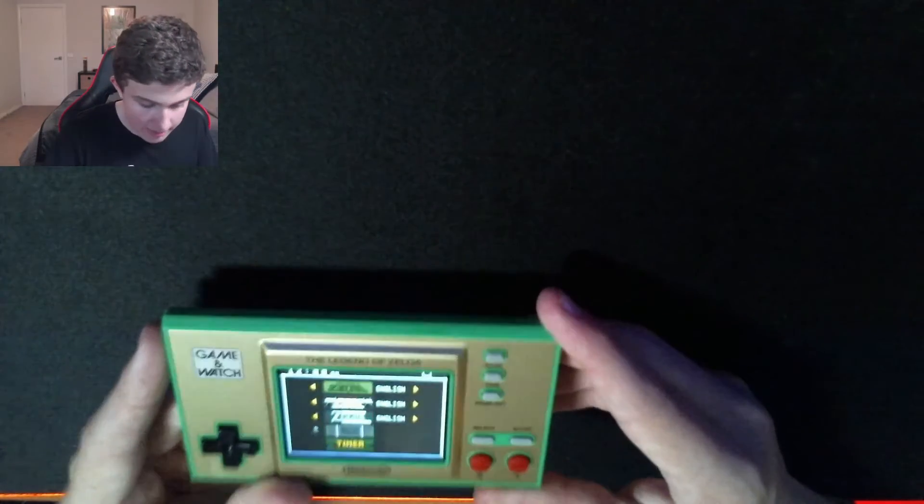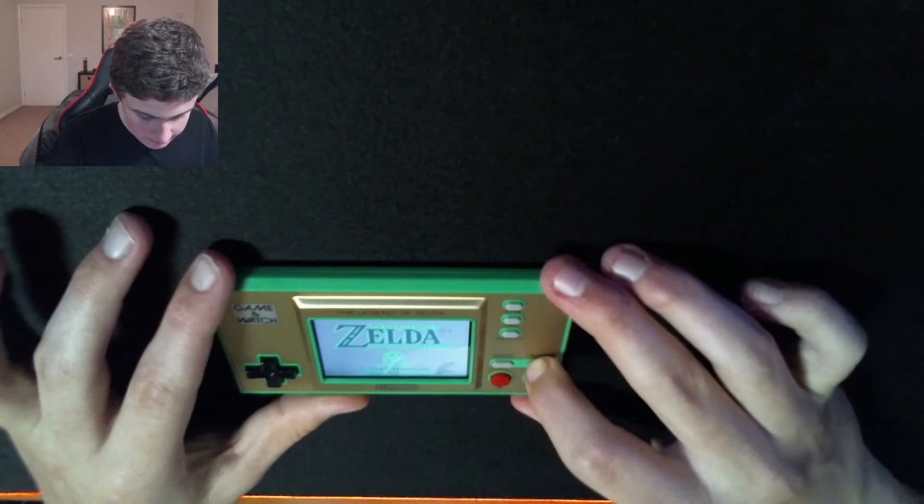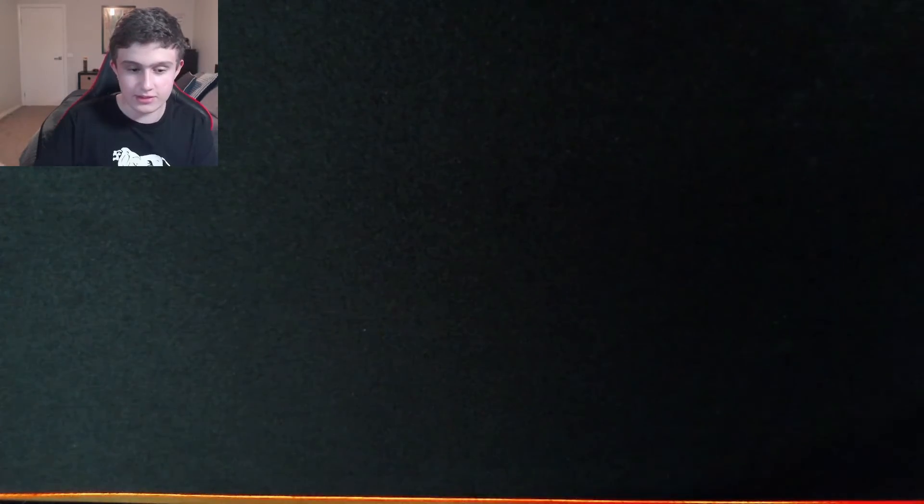So we got the games like Zelda, Zelda 2, the timer, and the classic Game & Watch game, and the Game Boy. Okay, I'll just play it for you.